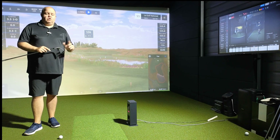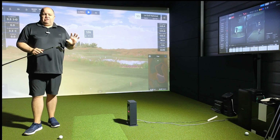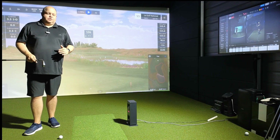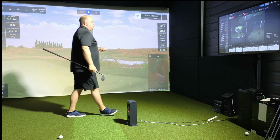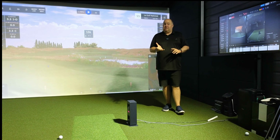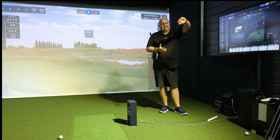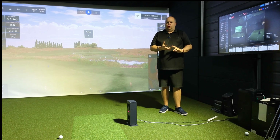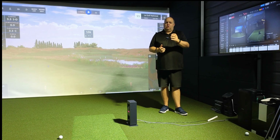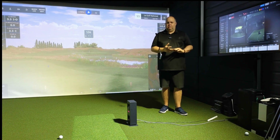The setup in here today is a little bit different. We have got our studio floodlight on — we normally have two, but one's blinding the camera a little bit. The reason for that is it's enhancing the hitting area for the swing analysis cameras. Lighting is something that does get overlooked quite a bit. If you've got control of lighting — studio floodlights, normal room lights, dimmers — controlling the lighting is key when you're building a golf simulator.